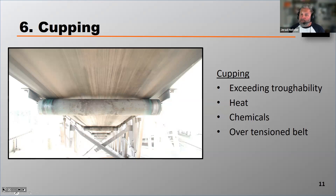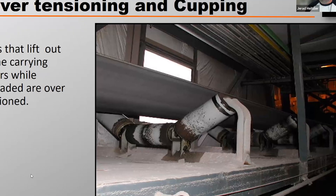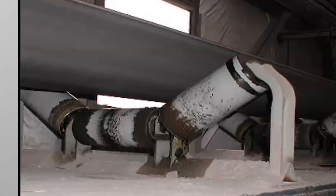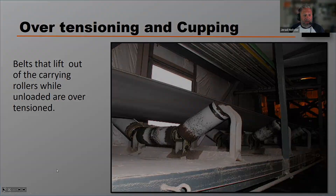One of the most common ways that belts can get cupped is when they're over-tensioned. Too much stretch on that belt can be fairly easily identified because the belt will elevate or lift out of the carrying idlers. If a belt elevates out of that trough idler unloaded, that's usually a pretty good indication that the belt's over-tensioned and eventually that belt's going to cup.